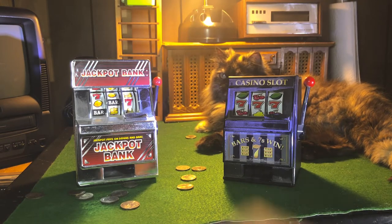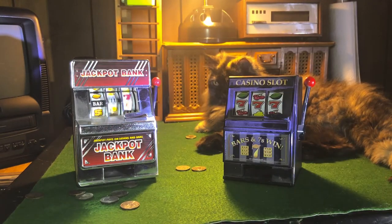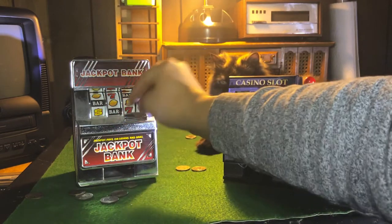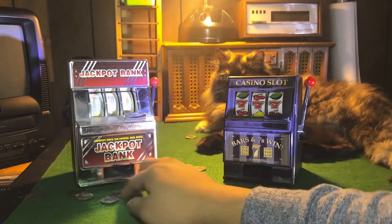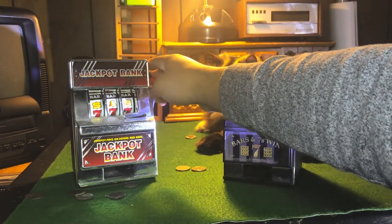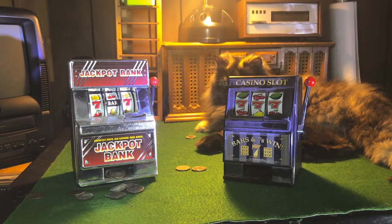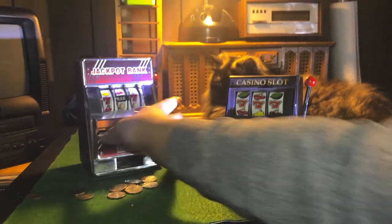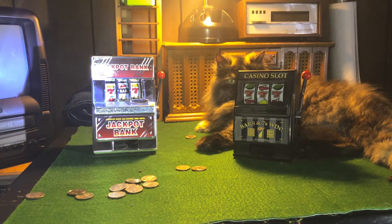This one sounds better — maybe it'll work better. I'm like the old lady at the casino slot machine. Come on! I'm gonna cheat next one. I'll give it one more go. All right, fine — that works too. Here, you can have that one. I do have a different one, I'll show you what that does.